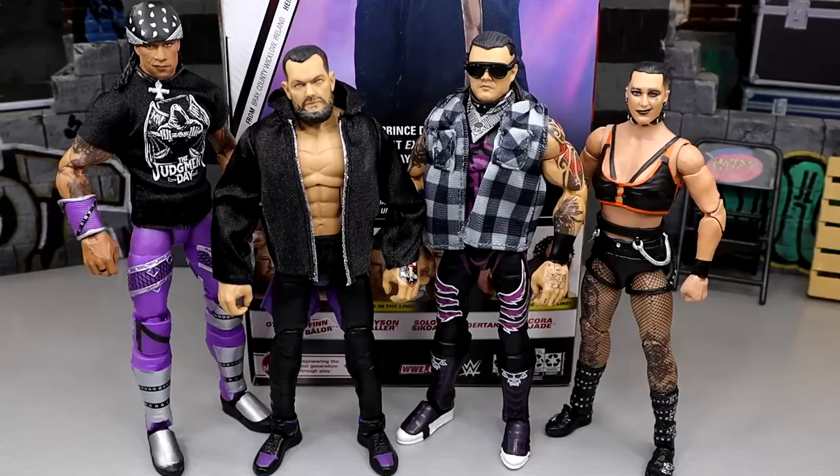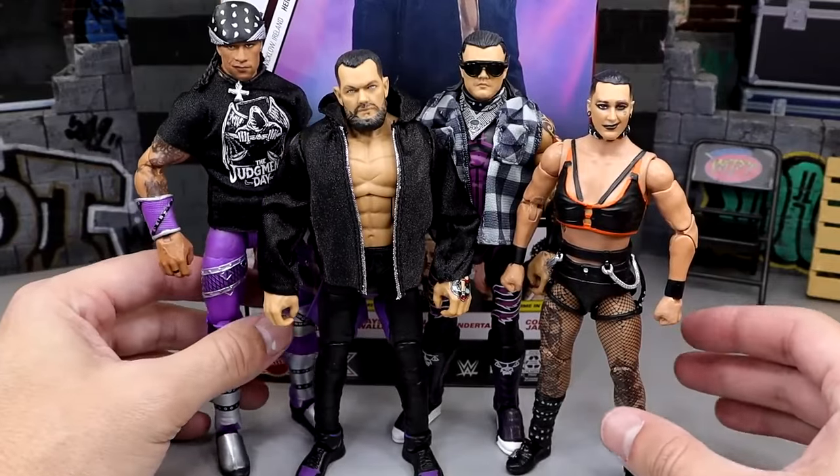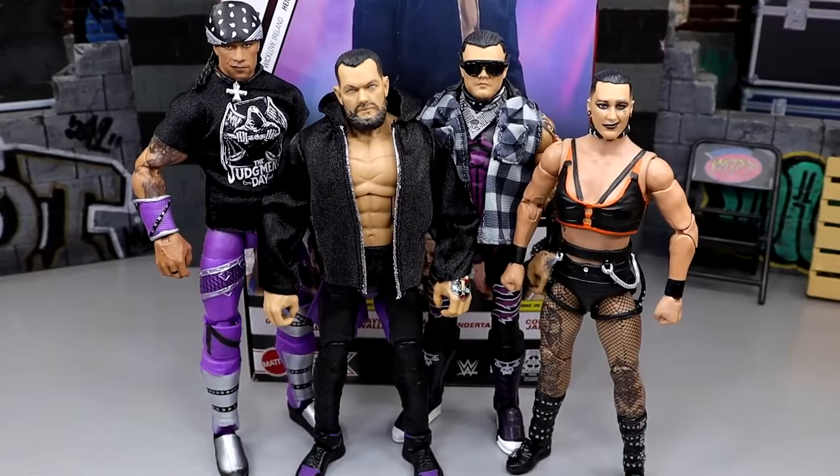Let's get into some other figure comparisons. Here's Finn Balor up next to our Judgment Day — we have our Damien Priest Elite in the purple, our Elite 105 Dom that I fixed up a little bit, and then our fix-up Rhea missing some tattoos. We do have an Elite 110 Rhea coming, probably late 2024, but it'll be in white. Hopefully we get another Rhea Ripley, maybe in Ultimate Edition 22 or something. It's cool to see all these up next to each other. We've been waiting to get our Judgment Day together, and I like my fix-ups here.